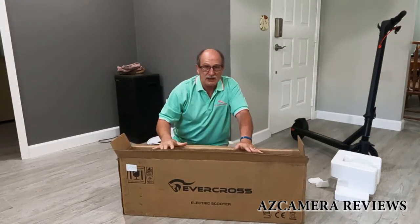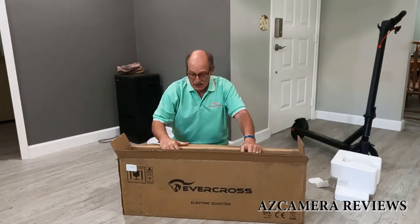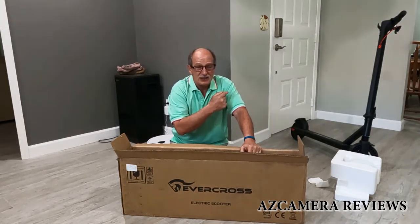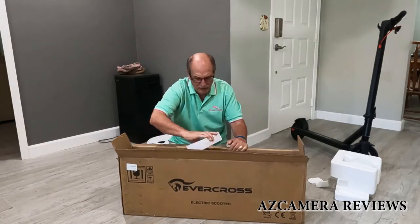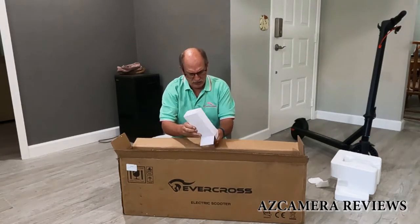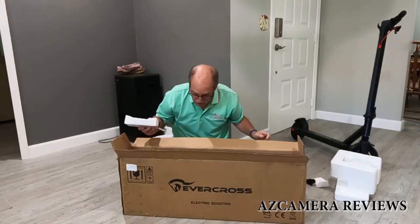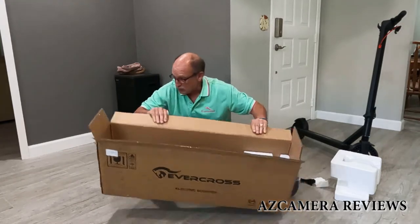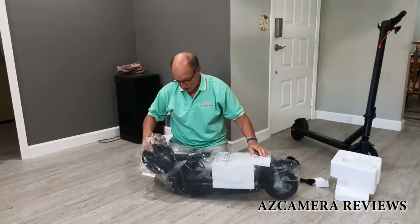This box and this scooter doesn't seem as heavy as my other scooter over here. That other scooter is really hard and heavy and not as portable, but we'll find out later. Also in here is a little box — which came a bit crushed — and inside is the power cord for the power supply. That's it for stuff that comes in the box, so we'll set the box aside and see what this looks like.